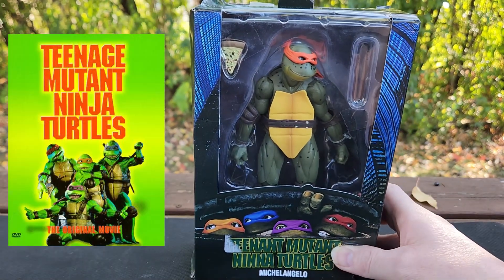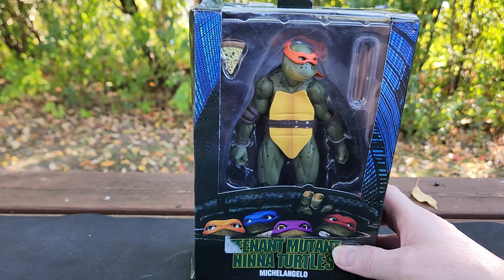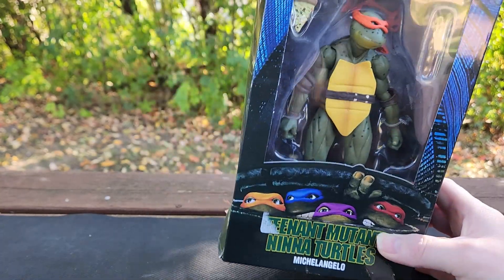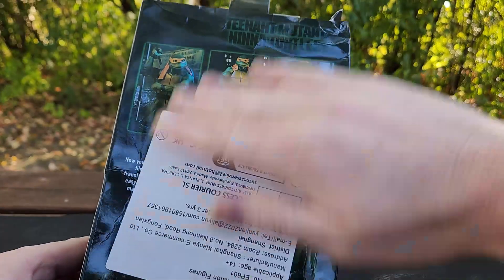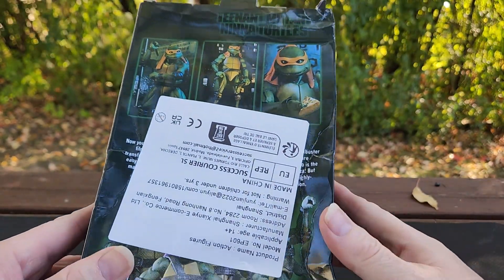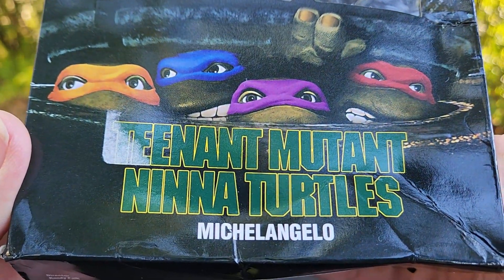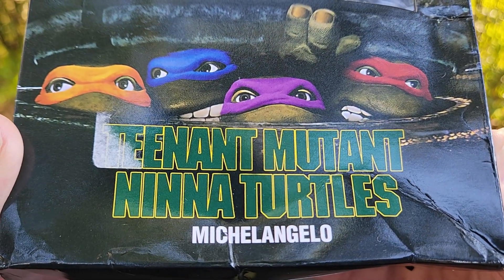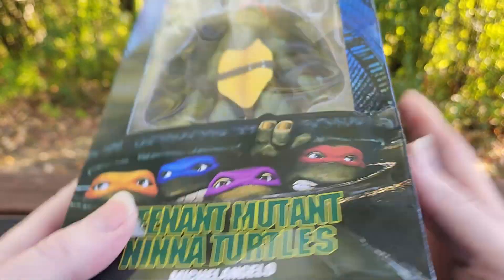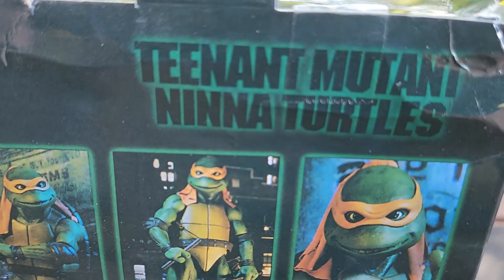We've got a bit of a weird one here - a Teenage Mutant Ninja Turtle replica from AliExpress, and I'm gonna call it the Teenage Mutant Janky Turtle. AliExpress doesn't really like to send me stuff that's not destroyed. Take a look at that box - it says 'Teen Ant Mutant Nina Turtles Michelangelo.' Then on the box side it says 'Teenage Mutant Ninja Turtles' - so I don't know, just pick one. Either be a bootleg or don't.